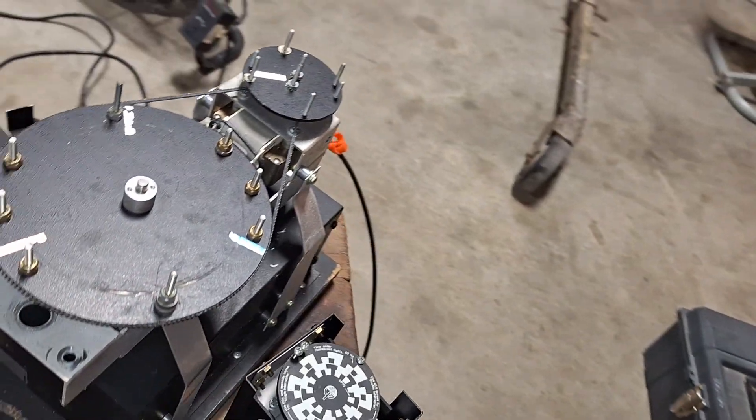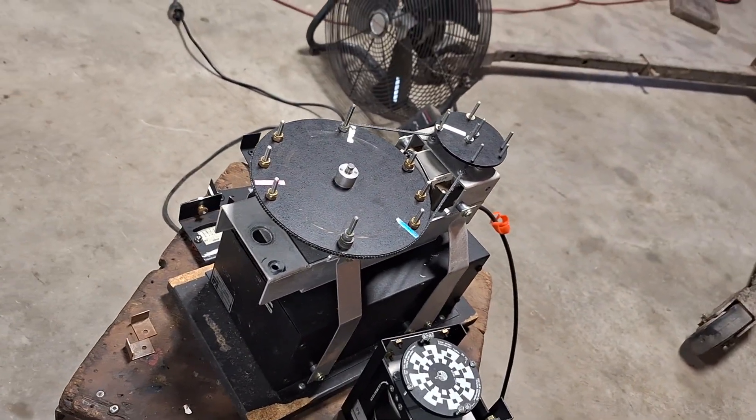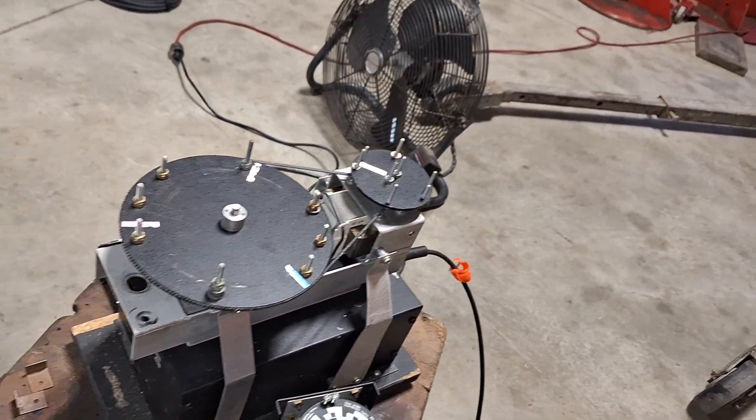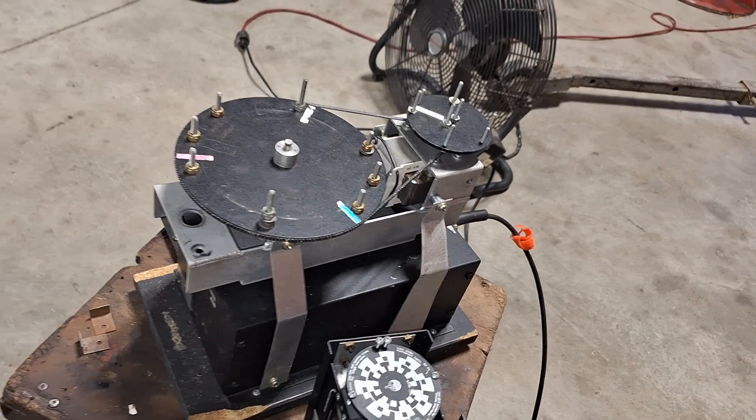It doesn't work very well on the newer Honeywell, so I built my own simulator. It makes it a little easier because it actually looks more like an airplane.